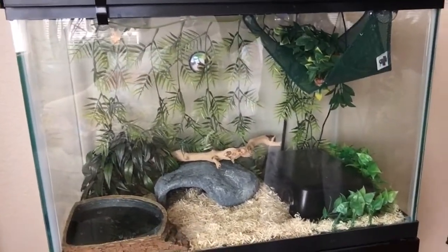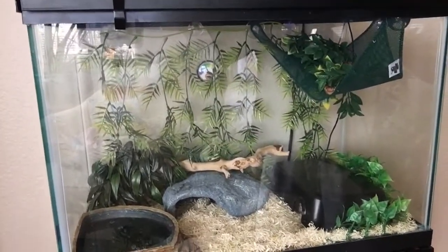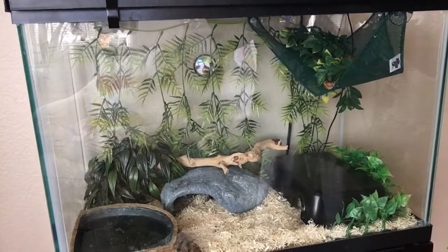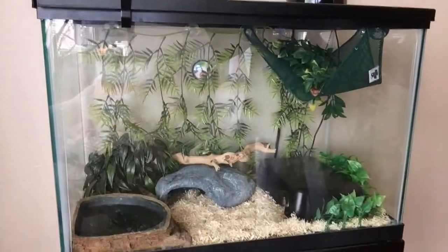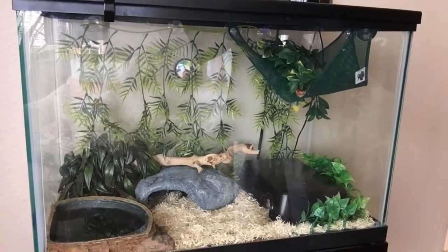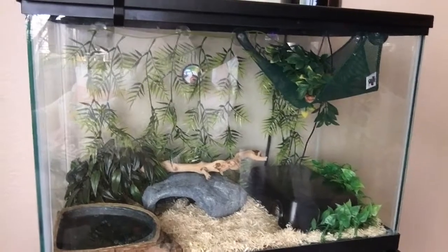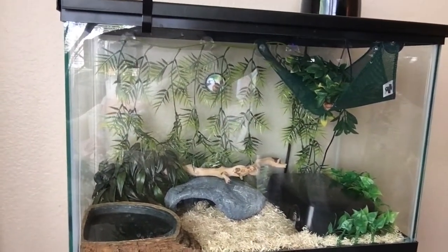There's a lot that goes into planning a snake enclosure — a lot more than people might think. I've tried to make it pretty comfortable for her and I think she really enjoys it. She comes out at nighttime and slithers around to see the sights. When she gets a little bit bigger she'll be upgraded into an even bigger tank.